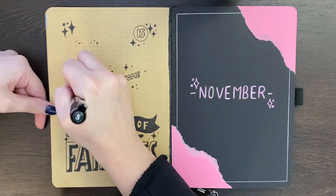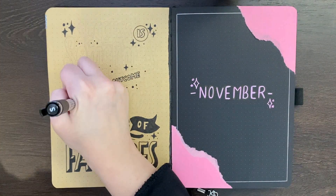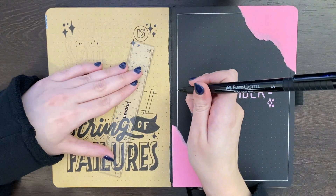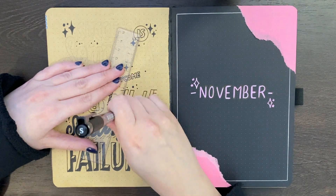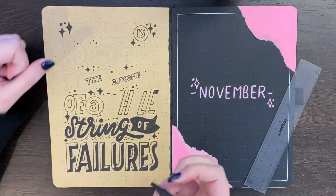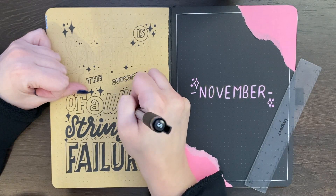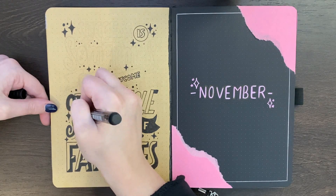Two, what do I have coming up in the month and thus what's actually going to be manageable for me to do in terms of decoration and all that. And to a much lesser extent, three, what do I think you guys might enjoy? Of course I like to film all of my bullet journal setups and I want it to be something you guys might actually be interested in most of the time. So I do kind of try to pick themes that would have a wider audience appeal, but this is kind of lower on my priorities list. Really it's just: what am I inspired by, what am I keen on doing, and what's going to be manageable with the time I have.